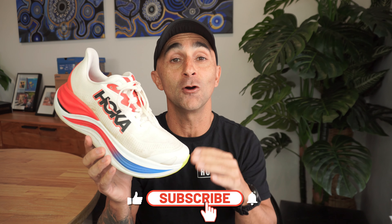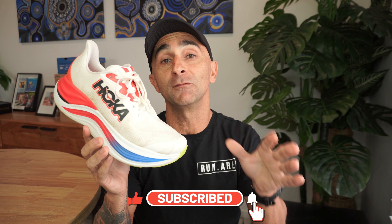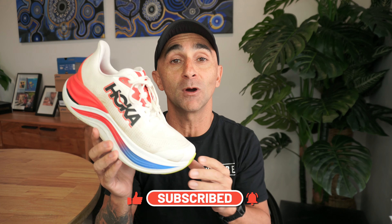So testing is complete and the scores are in, and this is the full review of the Hoka Skyward X. But before we get into it, a big shout out to my number one running store, The Running Company at Geelong. I've got a link to their website in the description — make sure you go check that out and check out all their running gear. And also guys, if you wanna support this channel, make sure you hit that subscribe button.